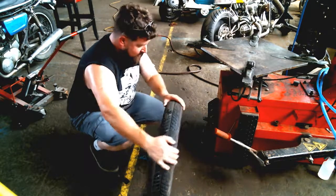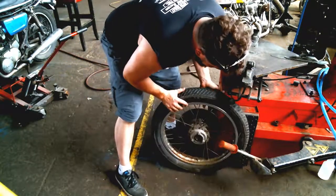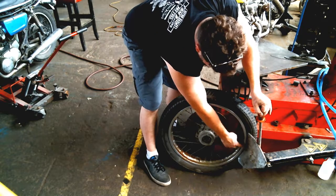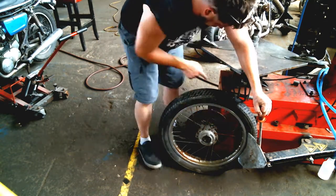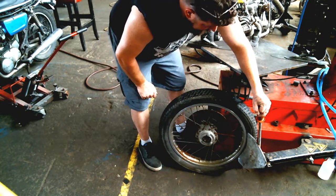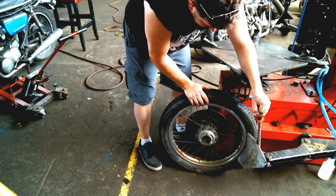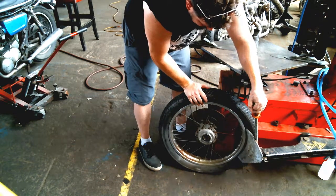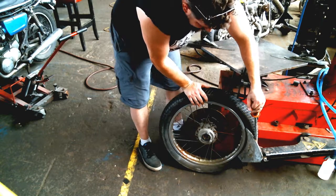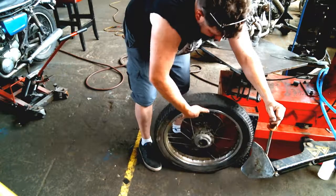First thing, we have the little mechanical arm here. We're going to roll the tire up against the rubber pad, then put the metal plate just outside the edge of the bead on the rim. Press the third pedal from the left — you're going to hear the air go, and it'll actually pull this arm in and break the bead off on the tire. Watch your hands up here, it's an awfully close setup. That broke the bead off right here.